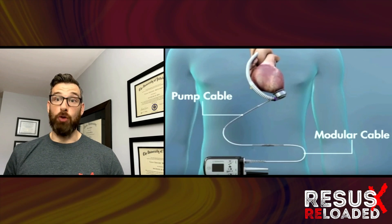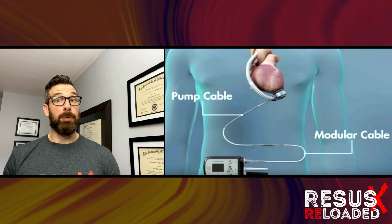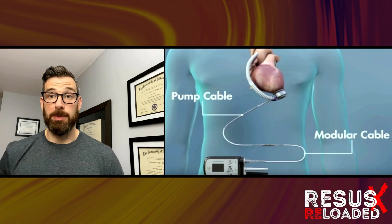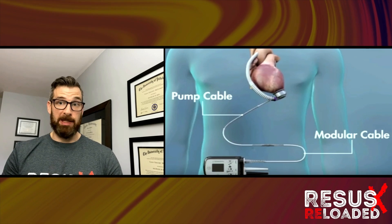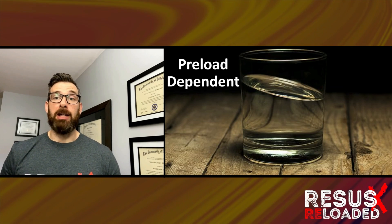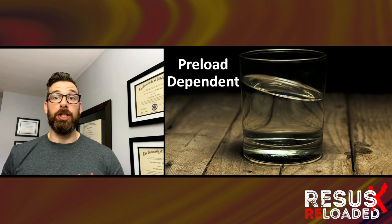The controller will be your point of access to the LVAD. There's nothing you can touch on the controller to turn the device off, but it provides a wealth of information: flow, speed, power, and any alarms. The only thing we set on LVADs is the speed. The flow is then dependent on the preload — this is a preload dependent device.